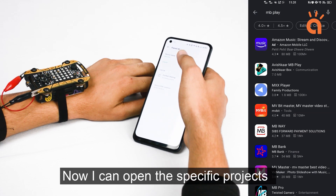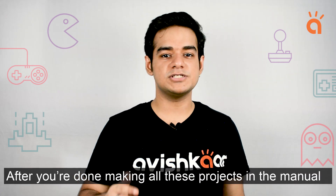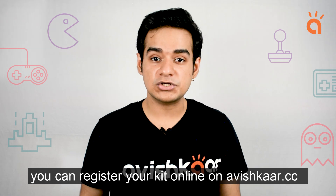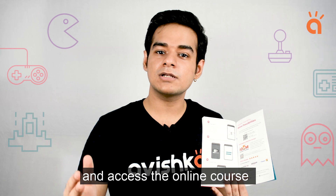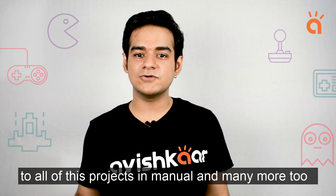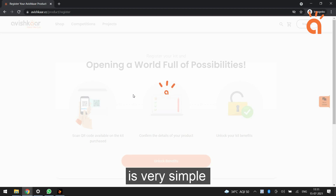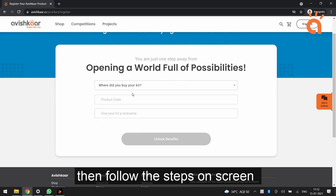Now I can open the specific projects and do all sorts of functionalities. After you're done making all of these projects in the manual, you can register your kit online on avishkar.cc using the QR code provided in the manual to access an online course to master your Coder Starter Kit. The course includes video lessons for all of the projects in the manual and many more tools. Registering your kit and accessing the course is very simple — just go to www.avishkar.cc/product/register and follow the steps on screen.